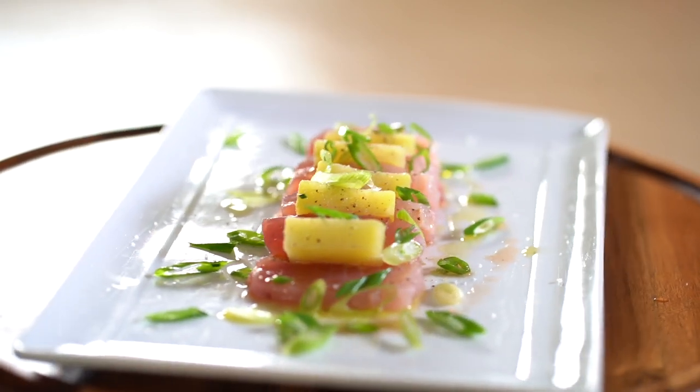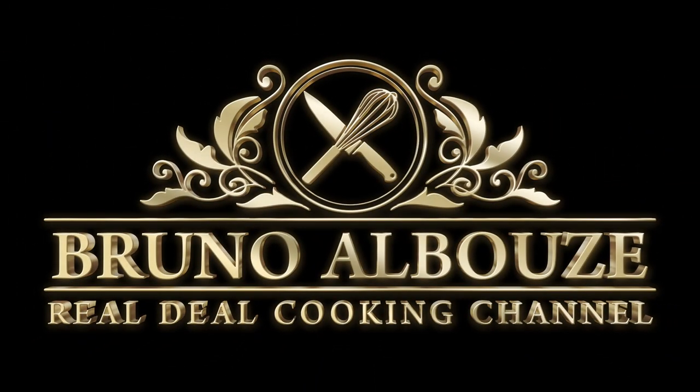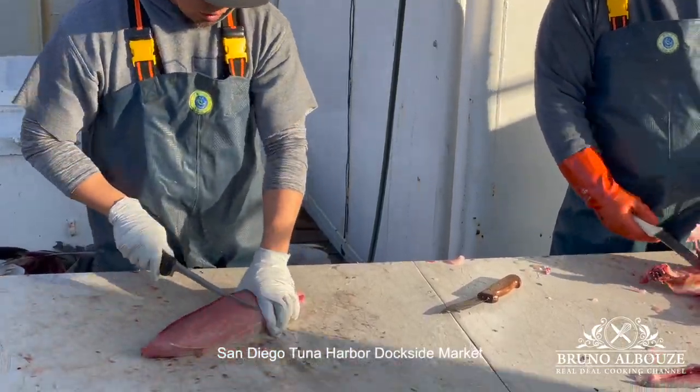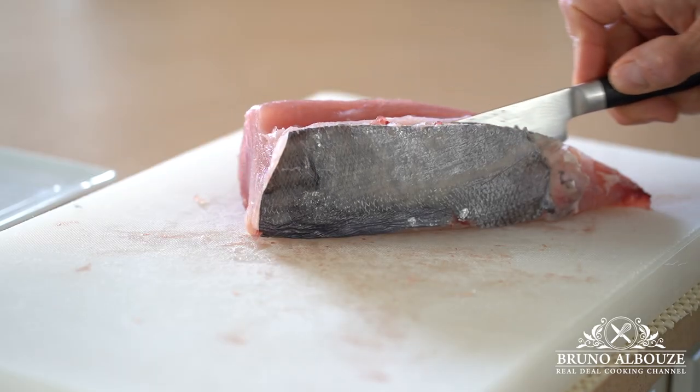Hi there! Today we're going to make an amazing and easy land and sea appetizer — an Italian dish called Ricciola, which means amberjack or yellowtail. White tuna can be used as well, or any other sushi grade fish you may like.